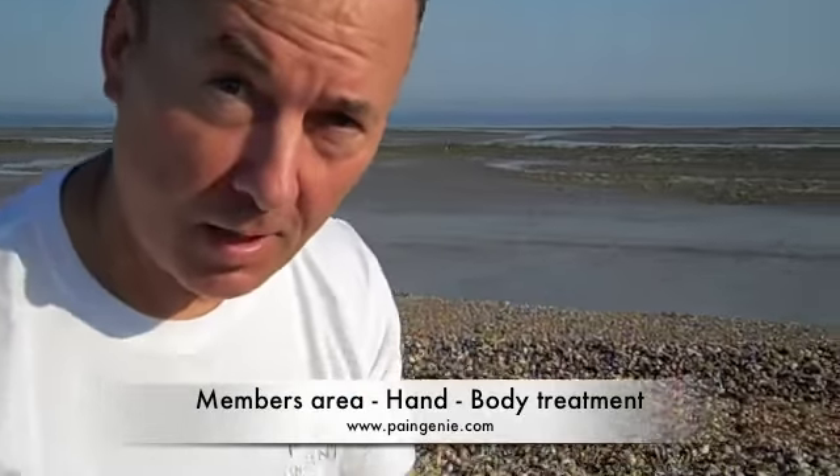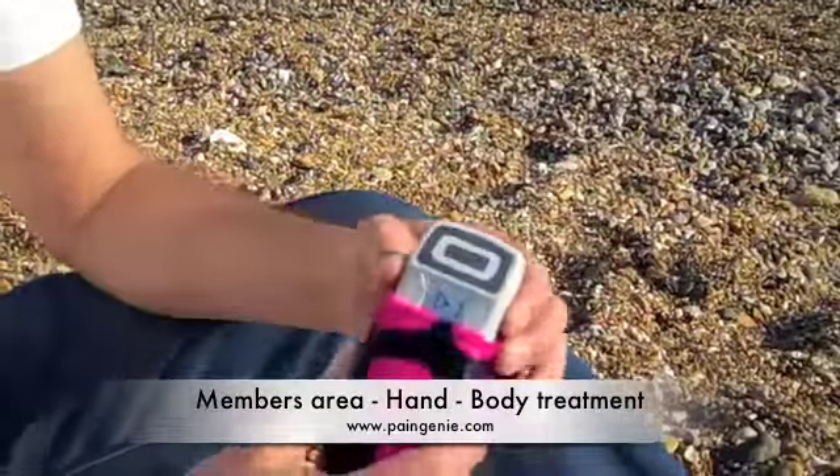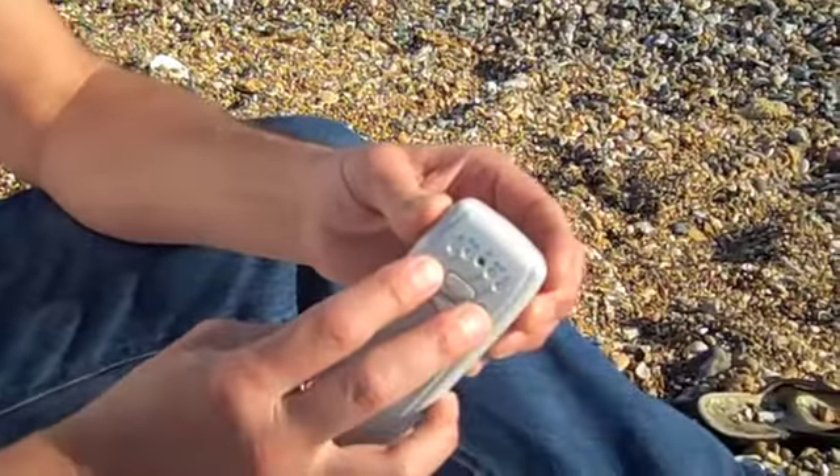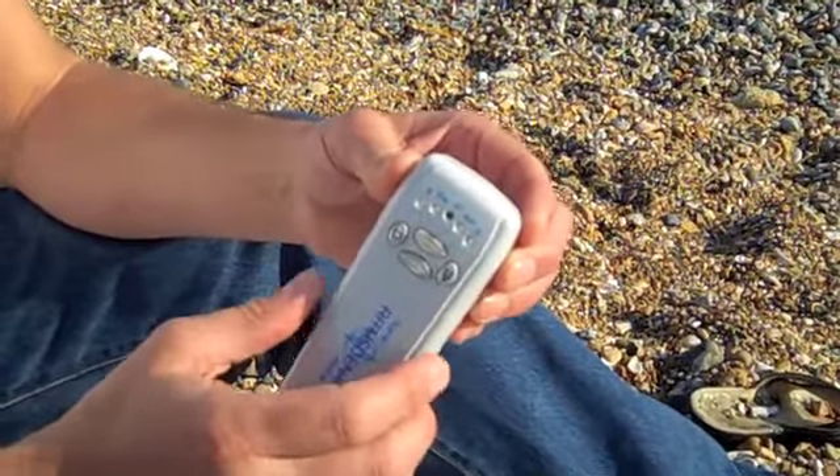So here we go. I'm now going to take the device out. I'm going to reset the device — both buttons down — waiting for the lights to go out. It's now ready for use.